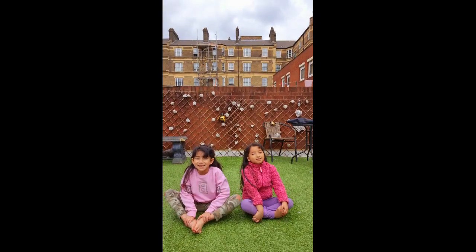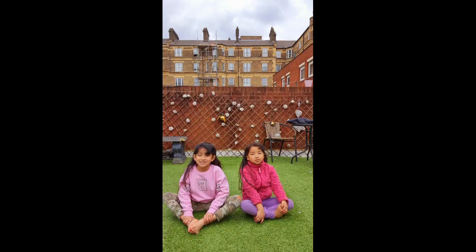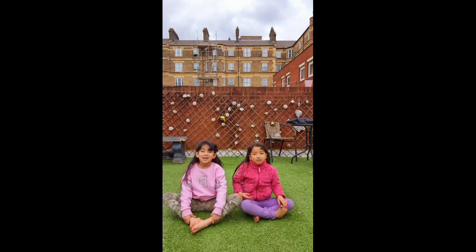Hi everybody, today we're going to teach you how to do a split.